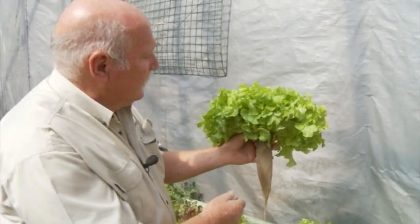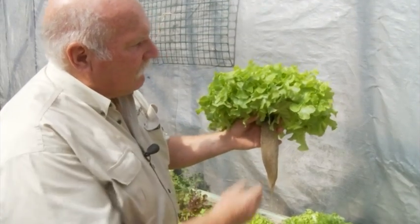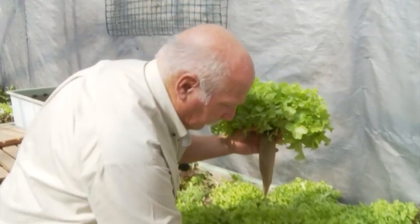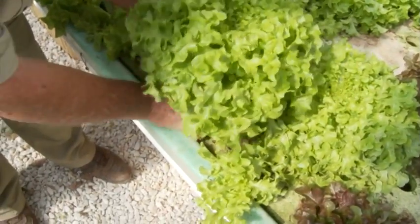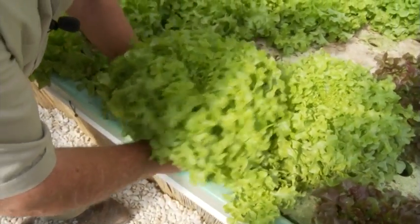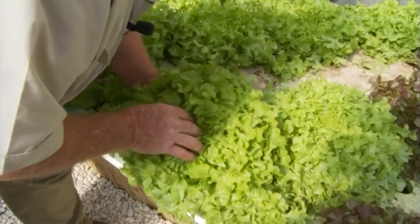Beautiful, certainly of marketable size — a lovely oak leaf lettuce. The good part about this is we can replant it with great ease. We just put the roots back down into the hole and wriggle the plant down into the system, and there it is replanted. The plant won't even know it's been out.